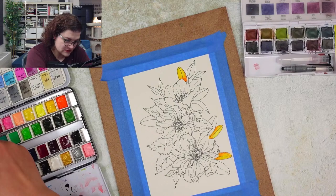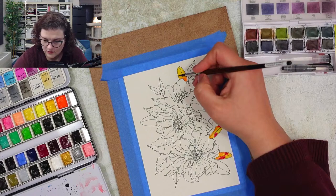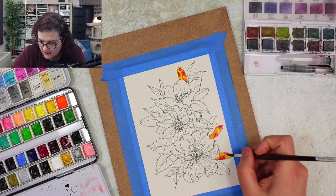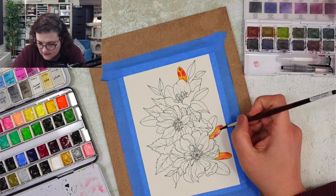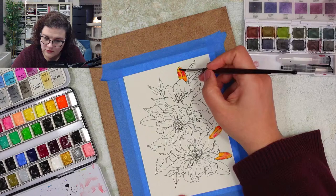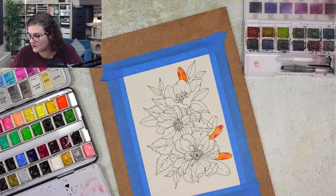I'm using alizarin crimson by the way. I'm really enjoying the process of trying new colors and being a little bit more bold than I used to be. I used to think leaves are green, that's it, and flowers can be only a couple of colors - and I'm realizing the reality is much, much different. You can have yellow leaves and they work very well, blue leaves - they complement each other very well.